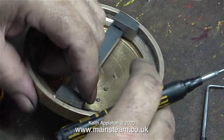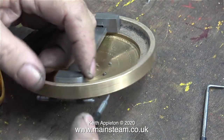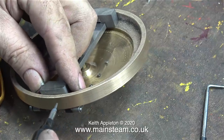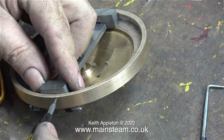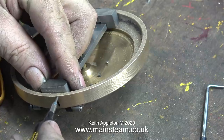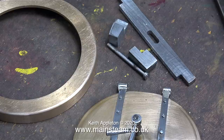The next part of the job is the drilling of two holes, one at each side, through the smokebox ring. I will then countersink the holes to take a couple of 4BA countersunk bolts. So with very little effort really, I now have a kit of parts.